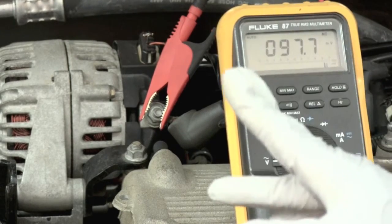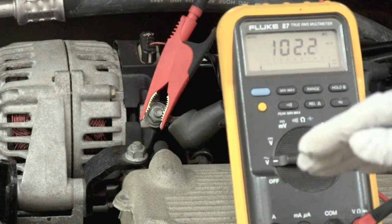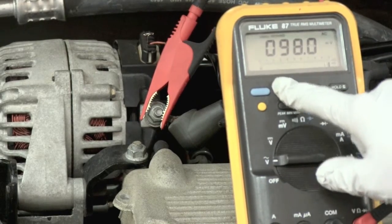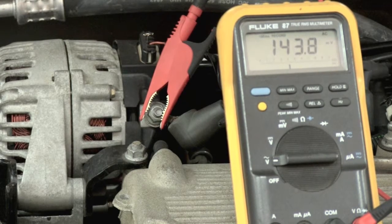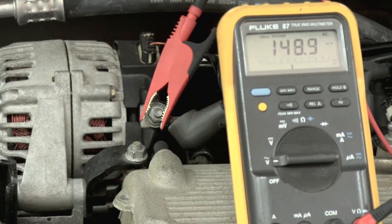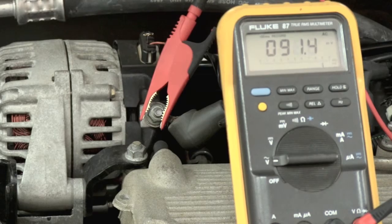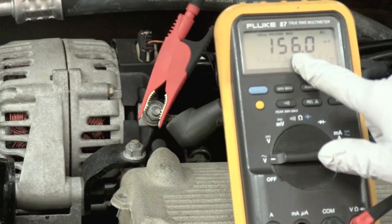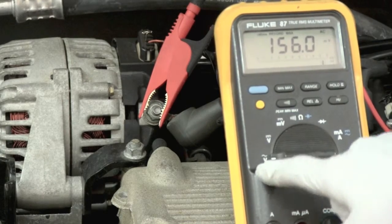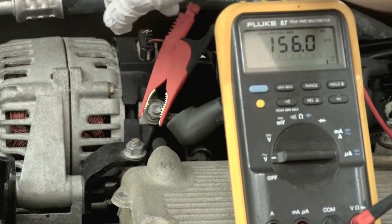We're going to use our min-max feature — press the min-max button and then raise the idle up. Now that we're done with our test, we press the min-max button again and we can see that we have 156 millivolts of AC voltage. This is well below our 400 millivolt maximum, so that means the rectifier bridge inside our alternator is good.